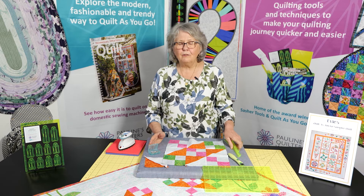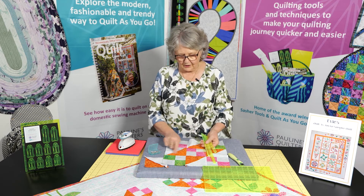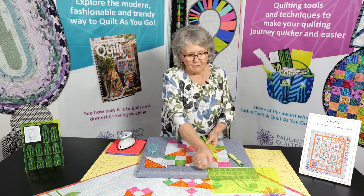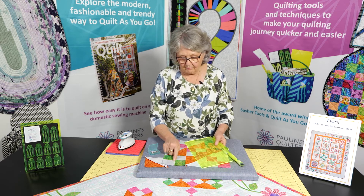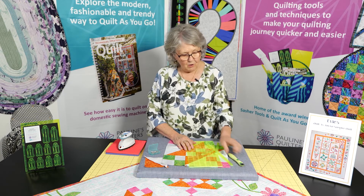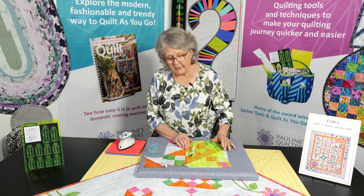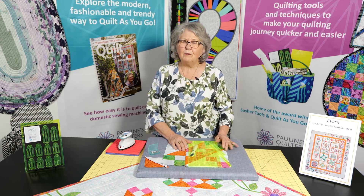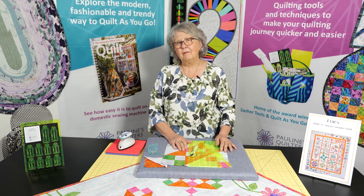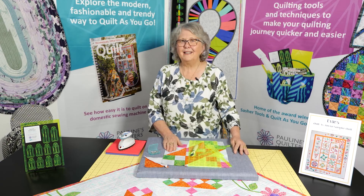Have a look at the videos that will be there for you for using the half and quarter square triangle rulers to get perfect triangles. Have a look at why we use this ruler to get our measurements exactly right and why I use the little rotary cutter. Do subscribe to get our regular newsletter so we can keep you up to date with what's happening at Pauline's Quilters World. Happy piecing, happy cutting and happy pinning.